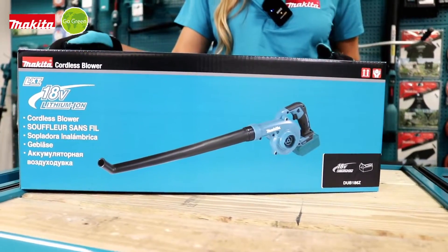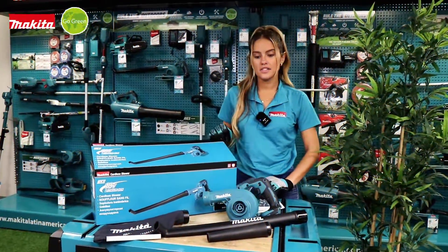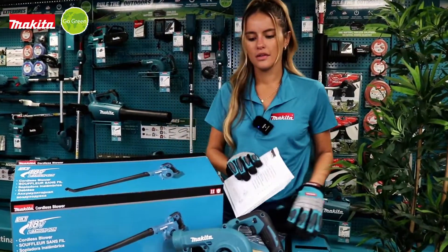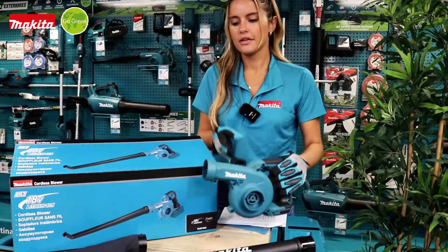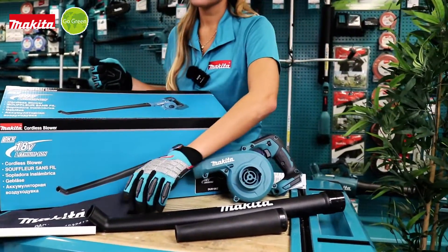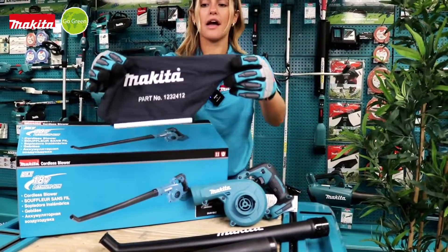Now we are going to see what we can find inside the box. In the box we can find a flyer, a manual, the blower, two different nozzles that we see here, and a dust bag that I'm going to explain later how to use it.